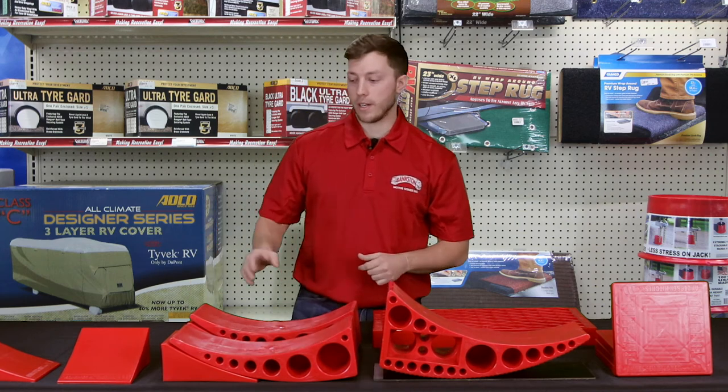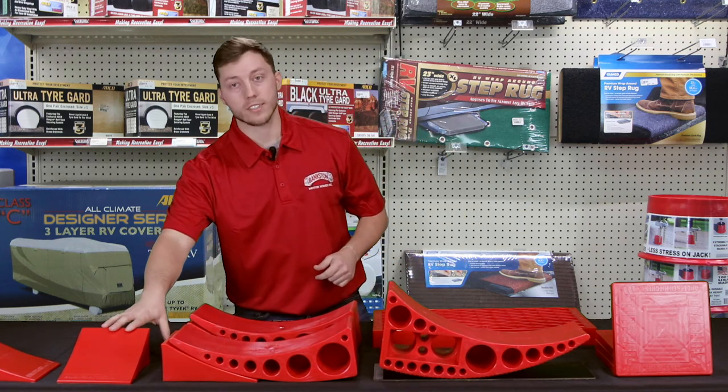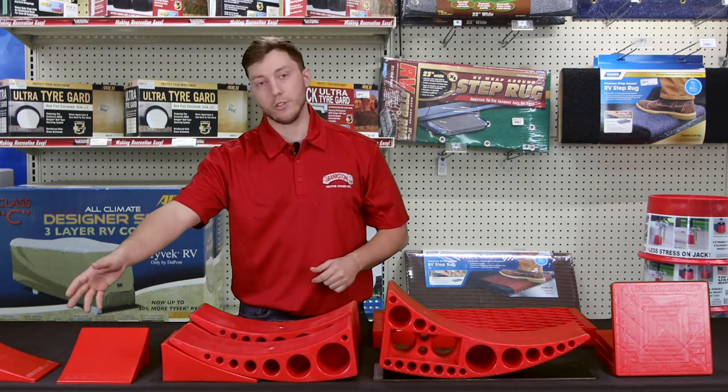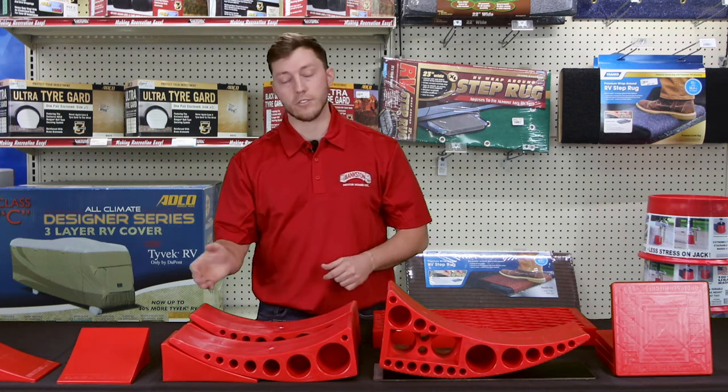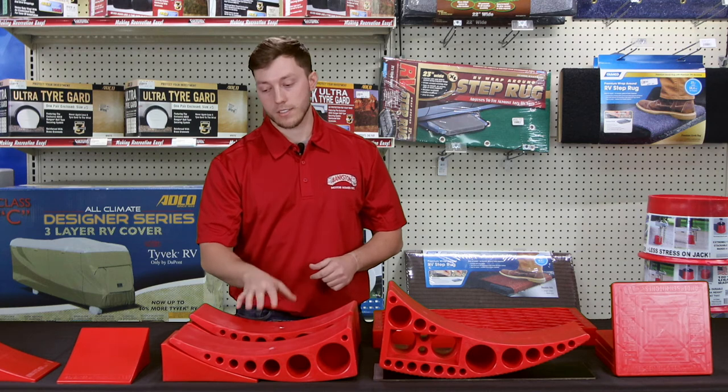Next we're going to talk about the Tough Chalks. You're going to get an extra two pairs of the Tough Chalks to go on the other side as soon as you get done leveling the side that you need.